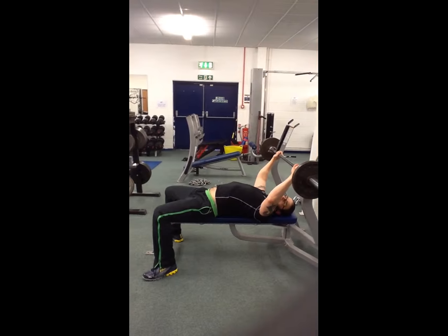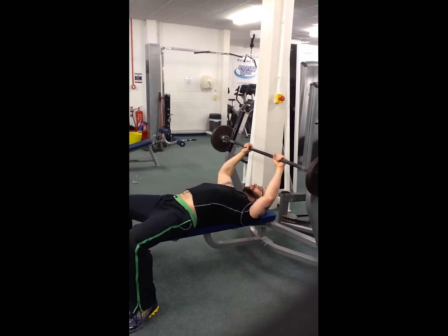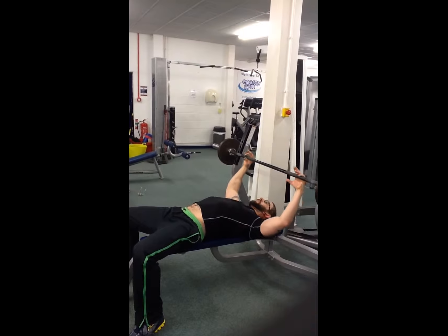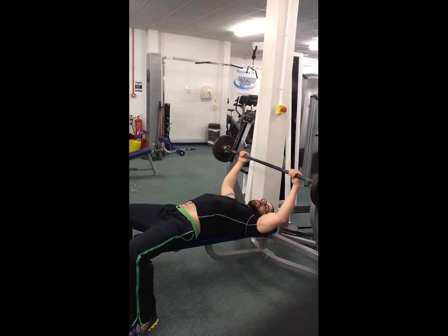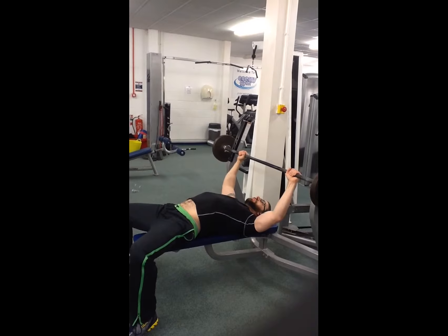Grip slightly wider than shoulder width — not really far and wide, not too narrow either, just outside your shoulders. I don't recommend what they call the suicide grip; it's called that for a reason. So wrap your thumb around the opposite way, around the bar to your fingers.